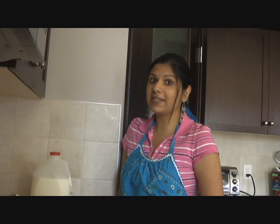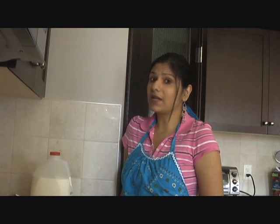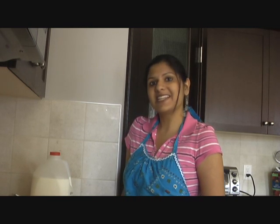Hi, welcome to my home kitchen. Today I'm going to show you how to make Indian style rice pudding, that is khir. It's gonna be so delicious, so let's get started.